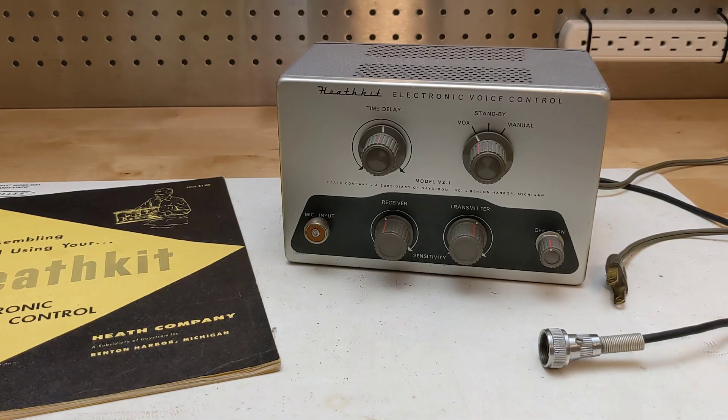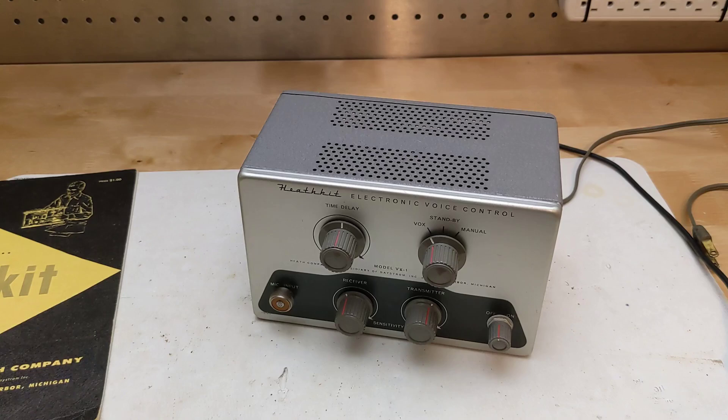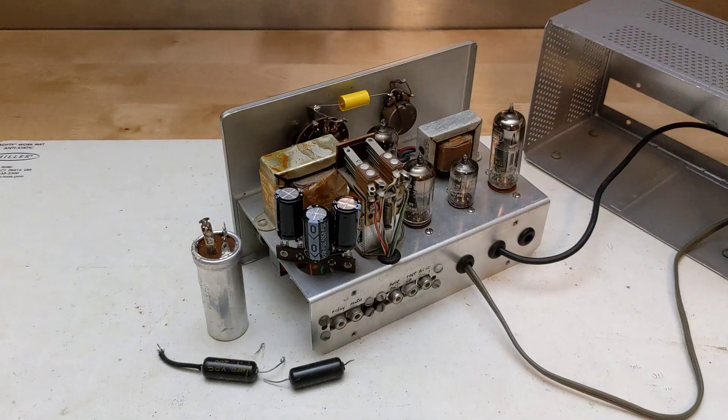I bought this unit on eBay in March of 2024. It came with an original manual dated 12-12-1957. The manual is the usual excellent Heathkit quality, covering assembly, operation, and troubleshooting with many diagrams. I gave the unit an overall inspection and cleaning and checked that all resistors were within value. On an initial test it seemed to work — all tubes lit up and touching the microphone input made the relay toggle. There was a small crack in an insulator on the relay that I glued with super glue. I replaced two paper capacitors and three electrolytics with new ones I had on hand, without testing them first, simply due to the age and likelihood of failure. The ceramic capacitors were not replaced as they're not prone to failure with age.